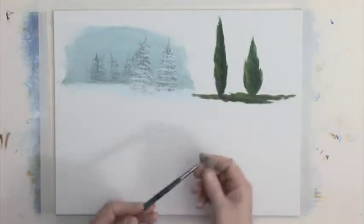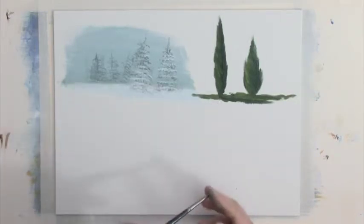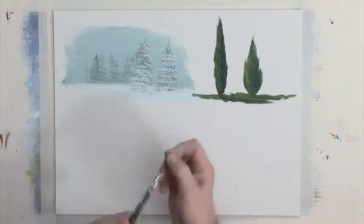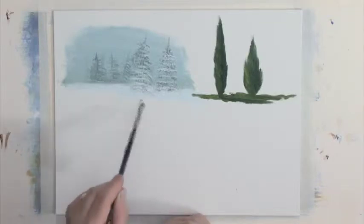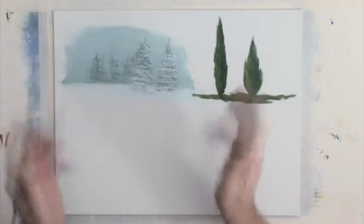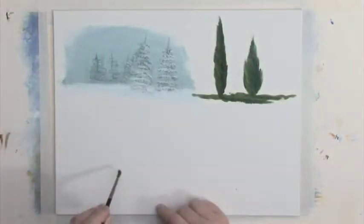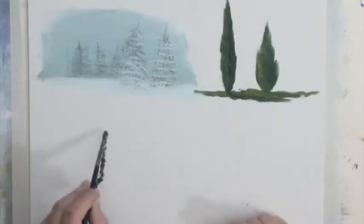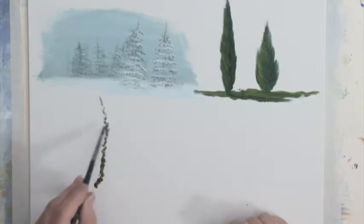I'm going to use the number two or number one round brush for this — I could have used the same filbert brush, but I want a slightly more raggedy effect. I'm going to be pushing upwards, making that sort of movement so that it spreads the hairs and spreads the paint. I'll pick up some of that color and imagine where the trunk is, working all the time towards the top of this tree.